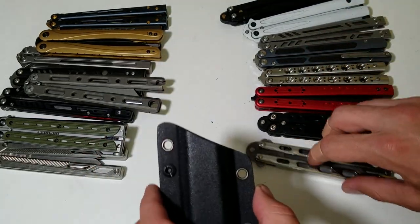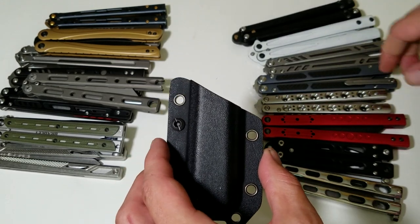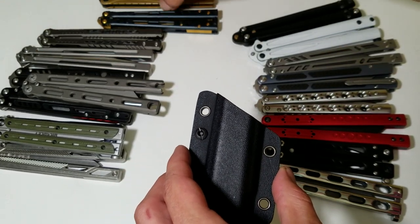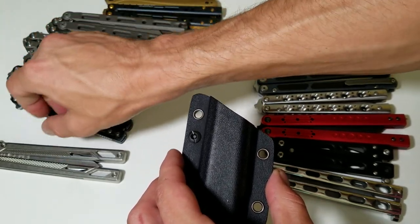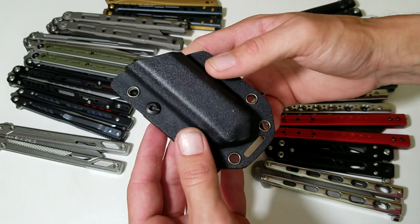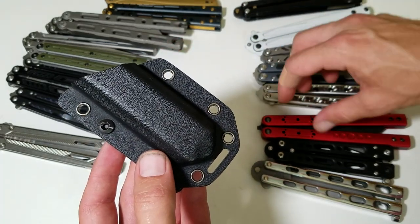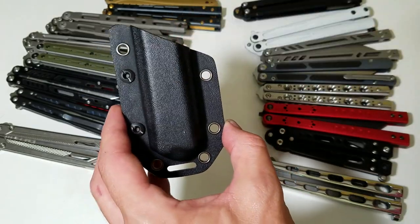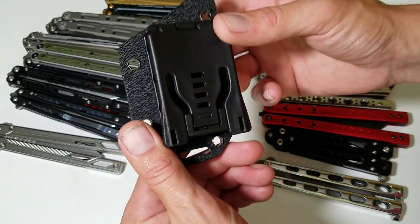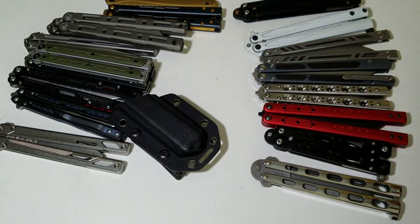So we've got 8 that don't work and 10 that do. Out of 18 balisongs, 10 out of 18 will fit and work in this sheath — the sheath that comes with the Max Ace Pelican. That's freaking cool. Y'all have a good one.